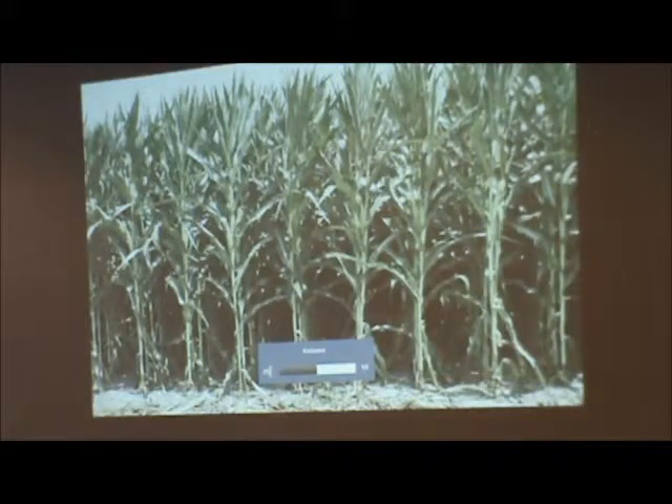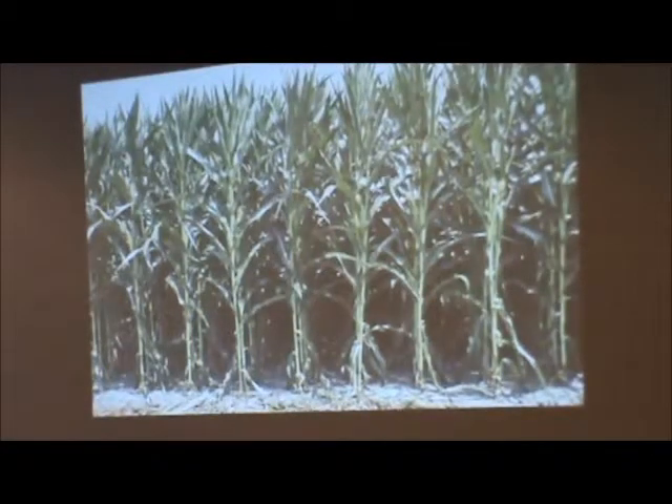Another big thing Precision Planning has been talking about lately is increased populations — more ears per acre. I really like to get guys thinking about how you're going to push your populations to 40,000–50,000 in 30-inch rows. Do we look at going to twin rows, 20-inch rows, or 15-inch rows? We know if we stack 45,000 ears per acre in 30-inch rows, we're looking at four inches apart and it's not enough room for that plant. So going forward to feed the world, what are we going to do?